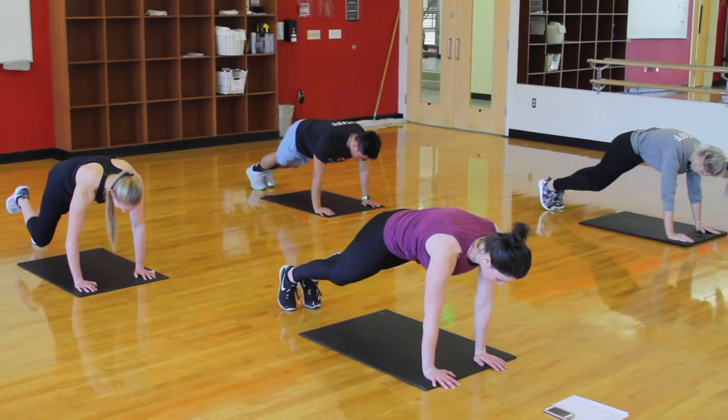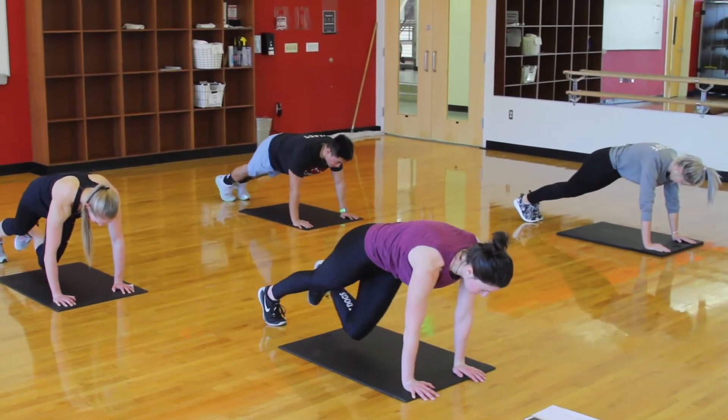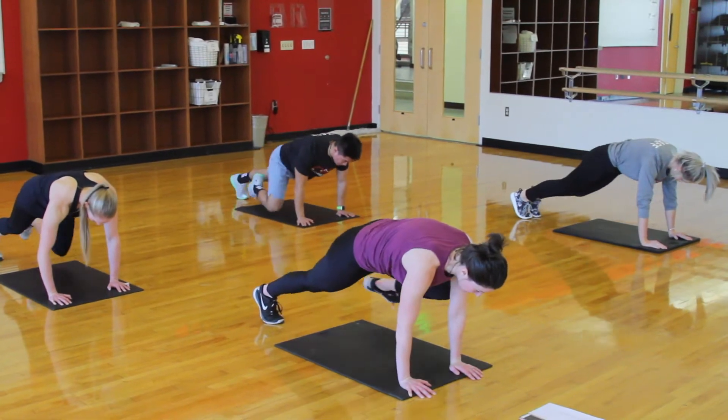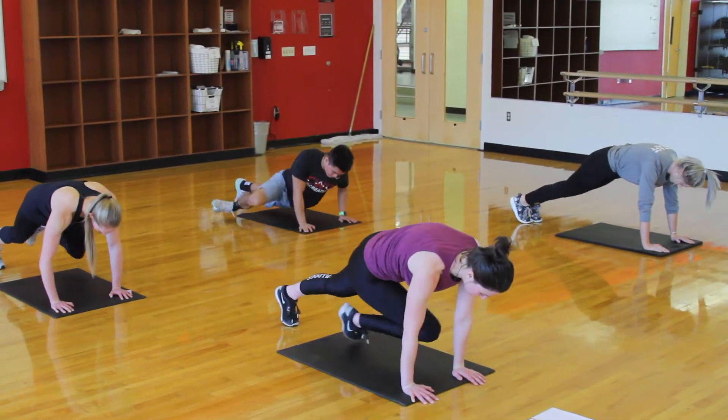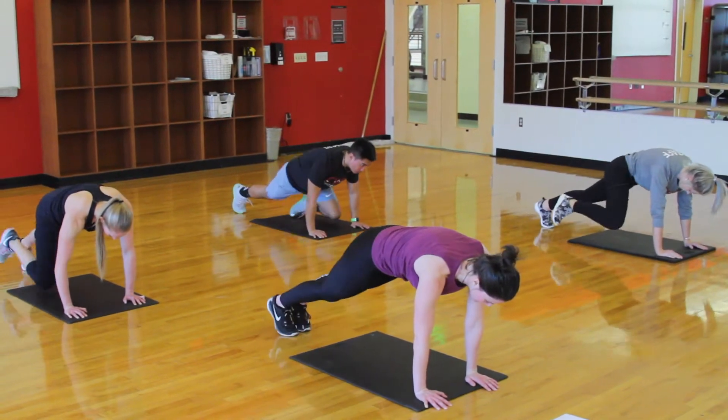You should be keeping your quads, your glutes, and of course that core engaged the whole time. This isn't just about abs — we're working full body. 6 seconds.